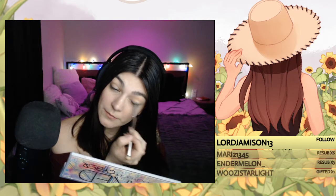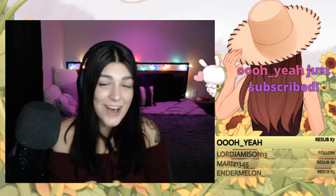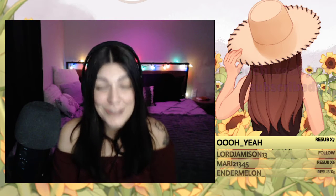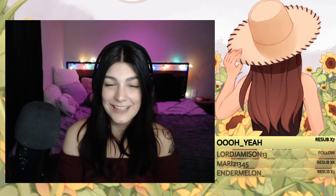I can't wait to do more content. Oh my god — hello, hello! Seven months in a row resubscription — thank you so, so much. I really appreciate your support, thank you.